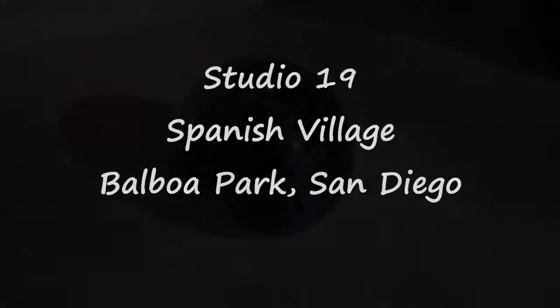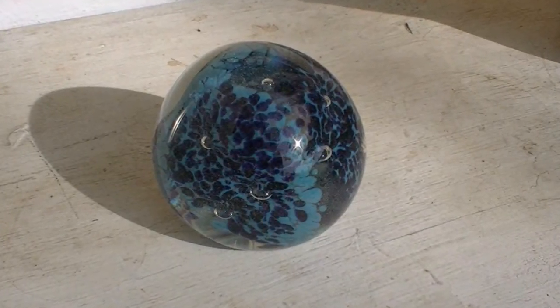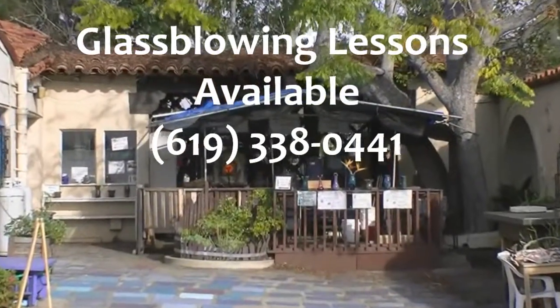Beginning Glass Blowing with Andy Cohn, filmed at Studio 19 in the Spanish Village of Balboa Park. In this video, we'll be showing you how to make your own glass paperweight. It's part of the introductory lesson available to the public. Call Andy today to schedule your own lesson.